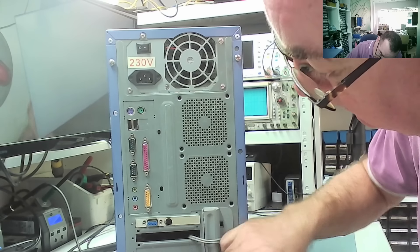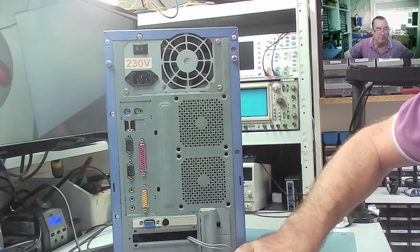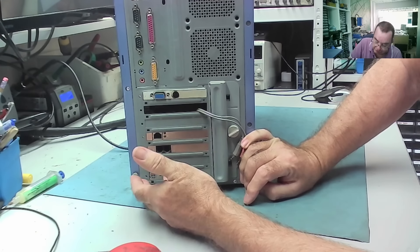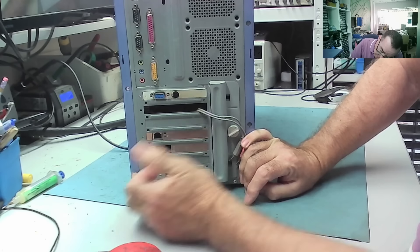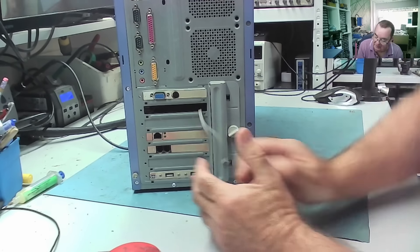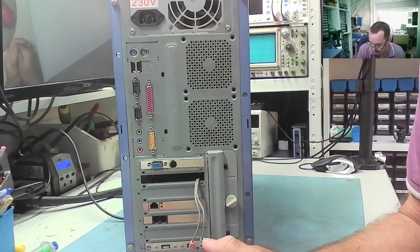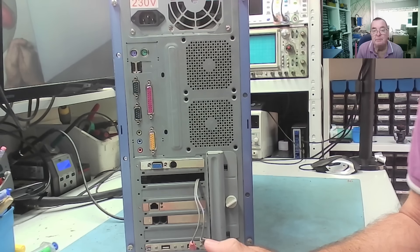There's a graphics card in this one, two additional USBs at the bottom which could be an add-on card or just a bracket, and a modem. I would expect this is quite possibly something like a Pentium 2, maybe something like that. Of course I'd never seem to consider much the possibility it's an AMD machine, but you guys can get your guess in.